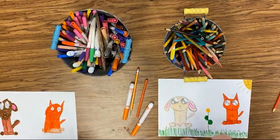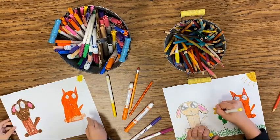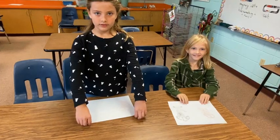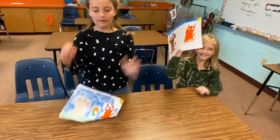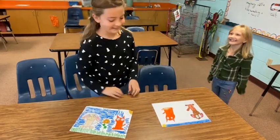Awesome! Okay, you guys, let's see the finished pieces! Whoa, they look awesome! Good job, you guys!